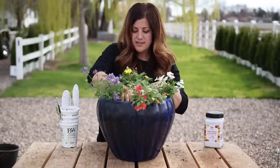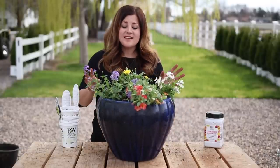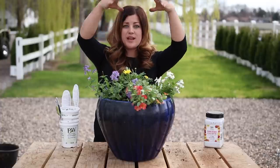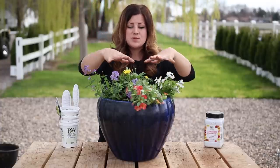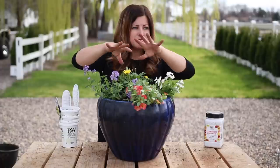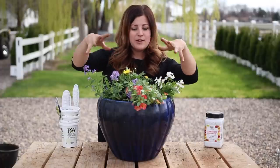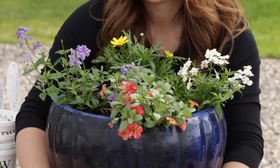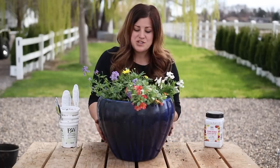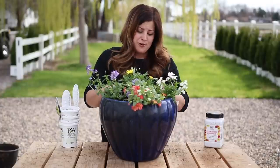I didn't have to add or subtract any soil on that one - got it right. The Marguerite Daisy will get nice and big - it'll be a nice-sized thriller. Then these ones will come in and be my filler, and they will trail a little bit. The Super Bells will be my nice draping spiller in this arrangement. I think it's just beautifully springy, just colorful. I really like it.